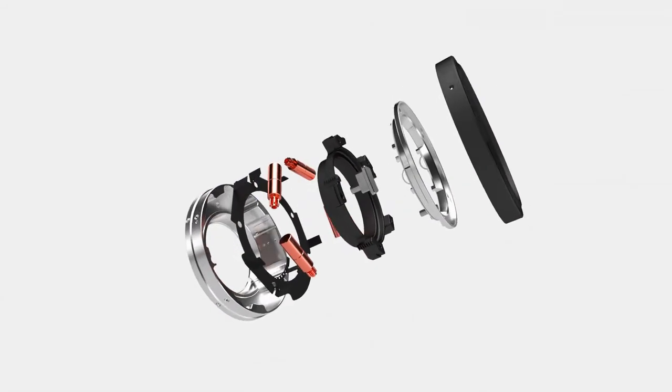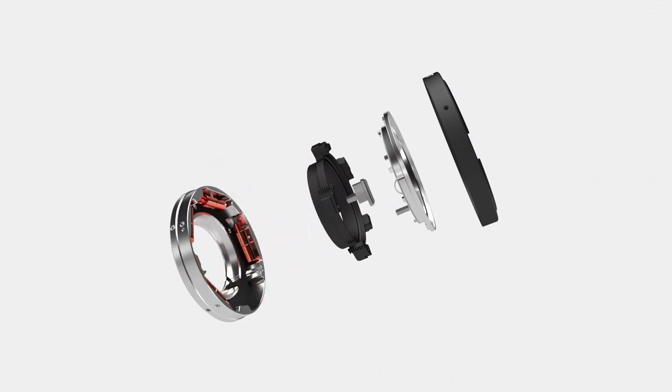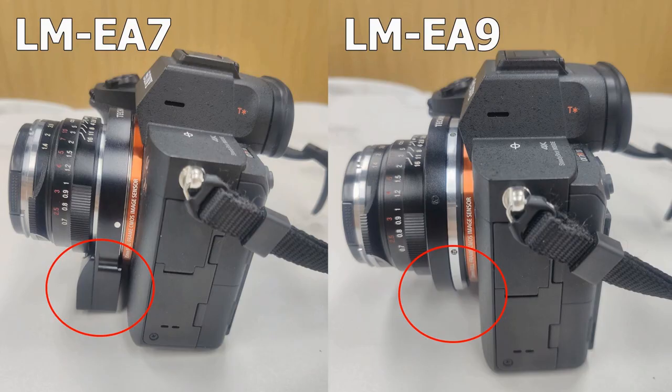Compared to LME A7, place the position of the original model evenly on the four corners of the adapter. This improves the defect of the previous version, which let the adapter protrude below and broke the balance of the camera.